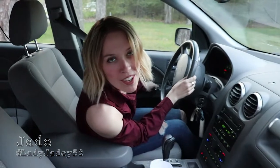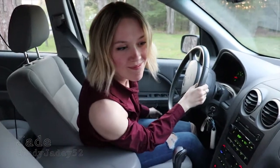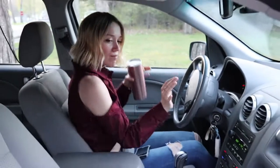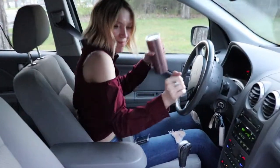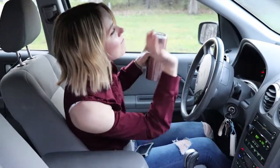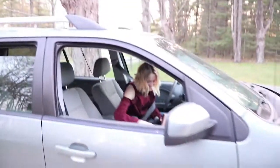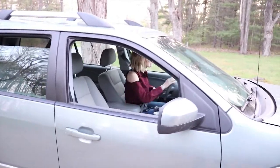This is a new Backstreet Boys song. I don't like it. Welcome home. Thanks.